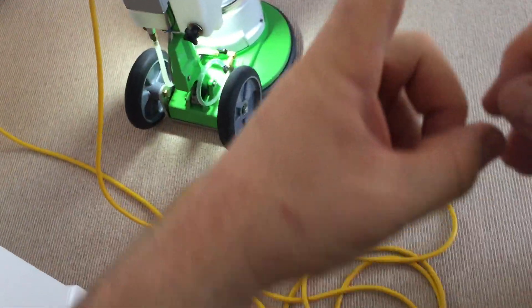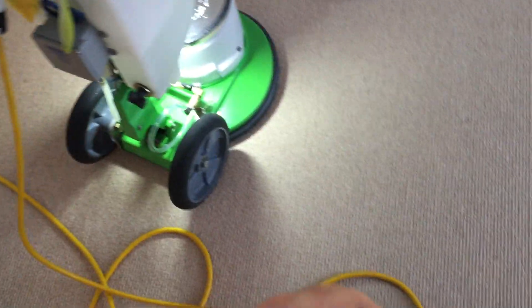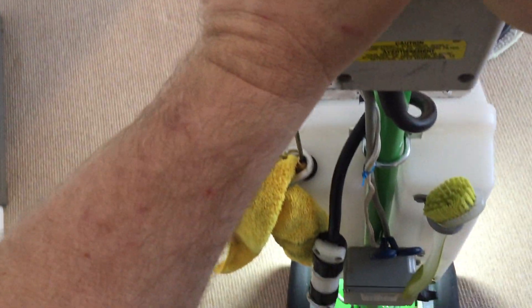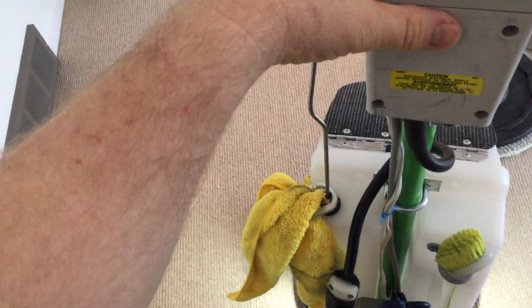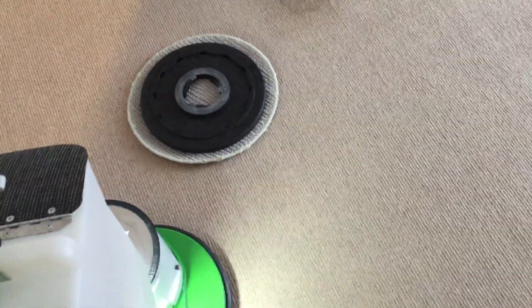That is almost entirely skin cells. One of the things about Berber is because it has the loop, dust and junk gets under the loop and it's very hard to get out. That's actually one of the reasons why Berber tends to wick so enthusiastically when steam cleaned — the loop will hold moisture under it and it doesn't dry as effectively. The moisture tends to hold underneath the loop, which contributes to the wicking effect.